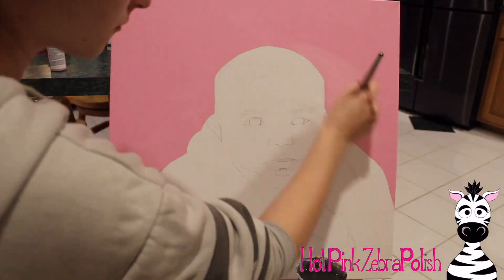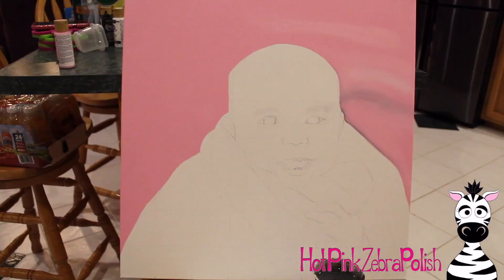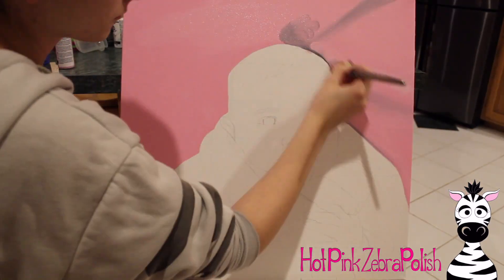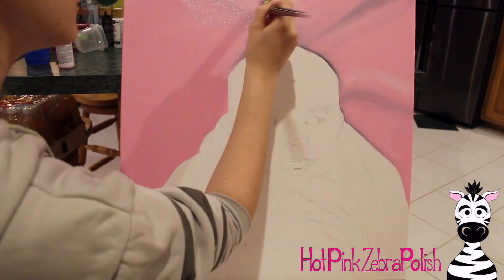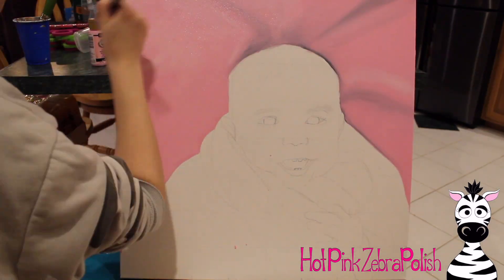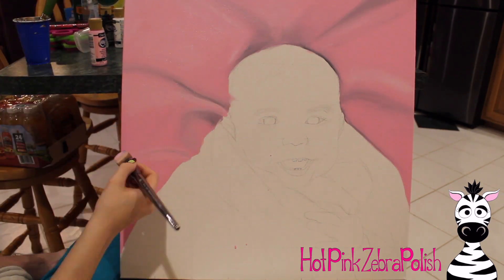I wasn't quite sure how I wanted to set up when I was painting this because it's a little bit bigger than I usually work on, and it's flat, so I was figuring that out as I went along. I got the background done with a coat of pink, and then I went through and I blended in some white and some black for highlights and shadows - just very soft little blanket shadows.